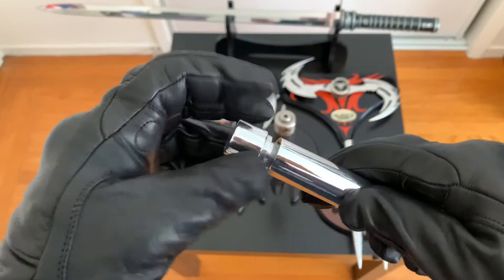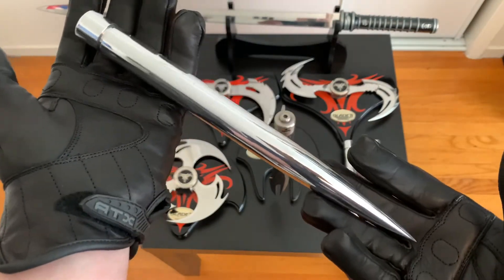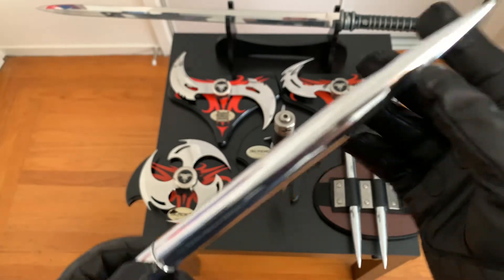This is super dope. One day I want to take it to a jeweler and have them make me actual sterling silver ones to have on display, because these are aluminum.